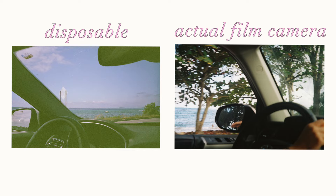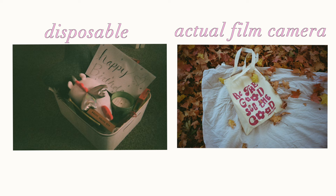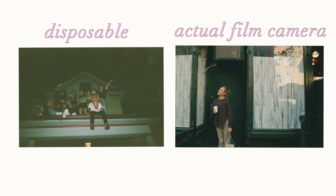Recommendation of a film camera for a beginner: I would say either a Pentax or Minolta point and shoot. They're so simple, they still look more professional than a disposable camera, and they're very easy to work with. I know Olympus point and shoots are really good too, but they're more expensive because more people want them. I think a Minolta or Pentax is probably equal to the Olympus in quality.